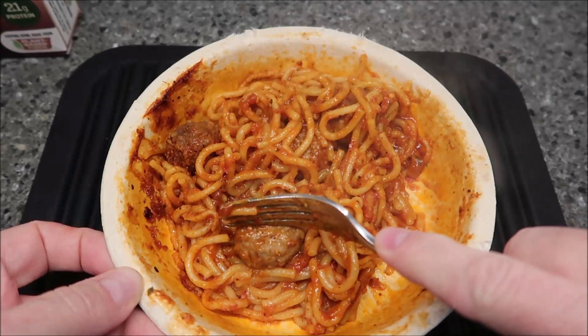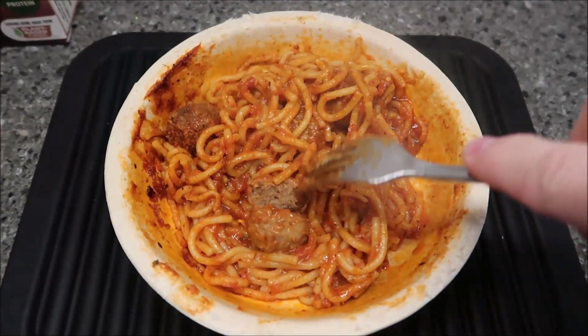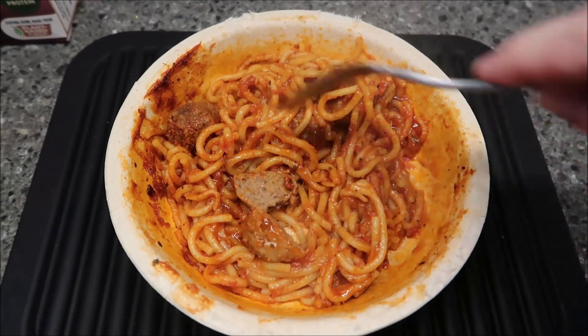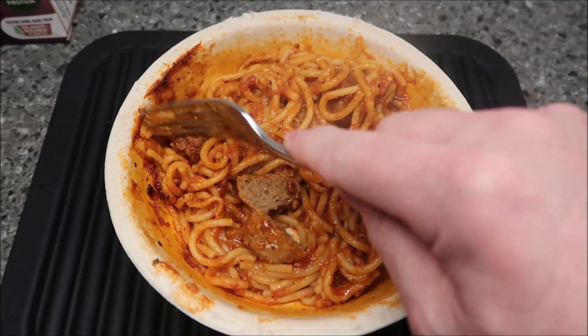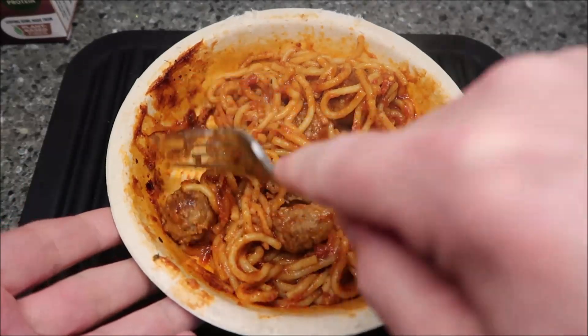So let me cut the meatball in half and let you see it close up. I'm getting steamy here. So there's what they look like. It looks like the meatballs you would get in the frozen section, like the bags of frozen meatballs.